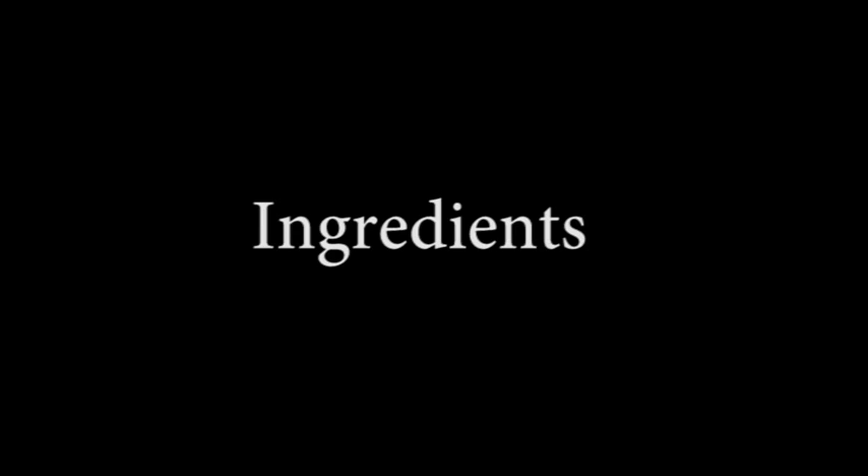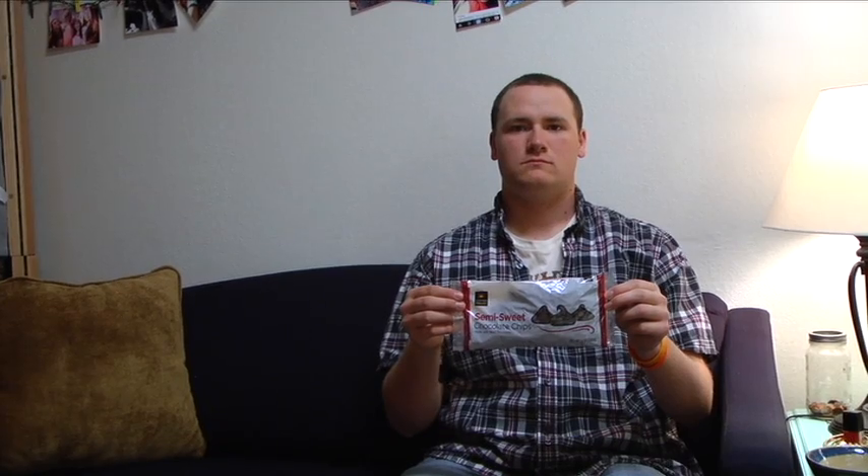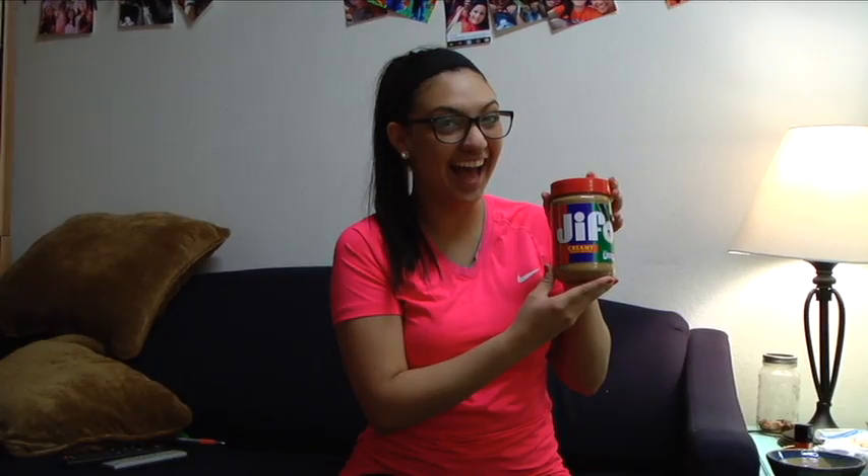The ingredients that you will need are: Rice Chex cereal, chocolate chips, peanut butter, butter, powdered sugar, and vanilla.